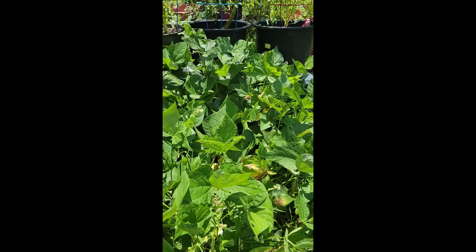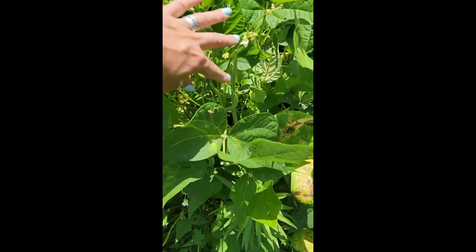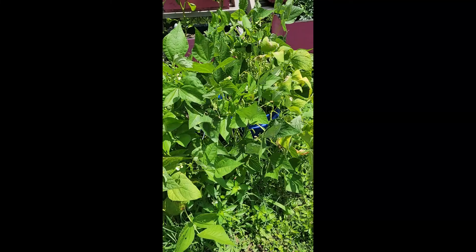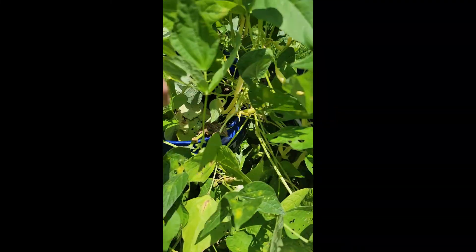Hey guys, it's Zune. I want to show you what my beans are looking like. We're in the middle of July. This is my Blue Lake bush beans and I am loaded up. These are my golden wax beans and I am picking beans right now.